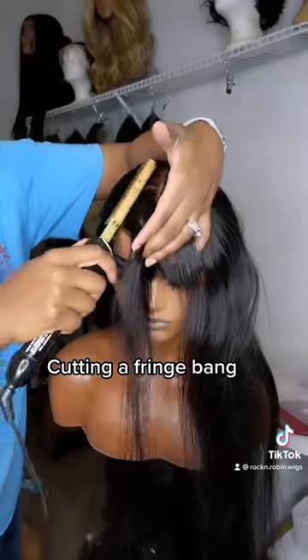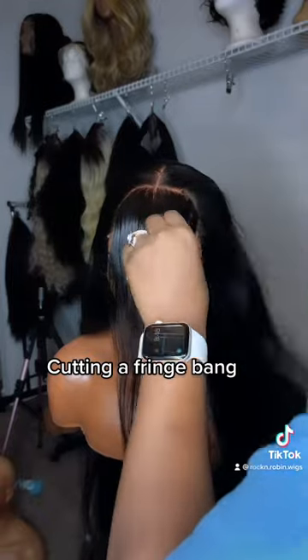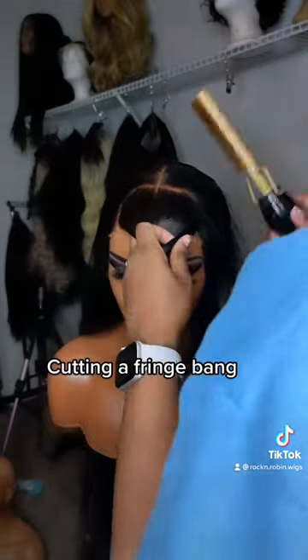So actually you're gonna section off the hair from where you want your bang to be placed, because you don't wanna clip your other hair. You can also use clamps to remove the hair out of your way, but I use the high comb to comb the hair out of my wig.